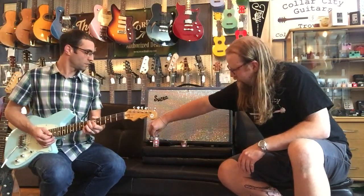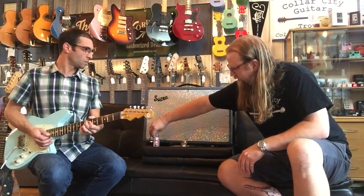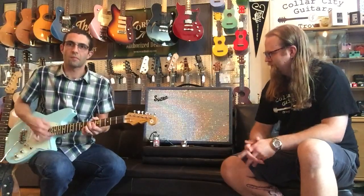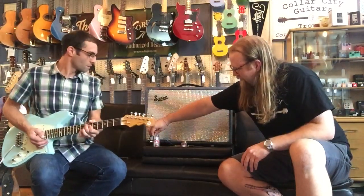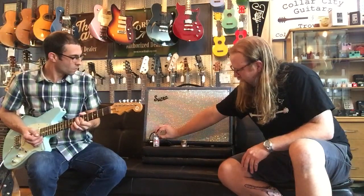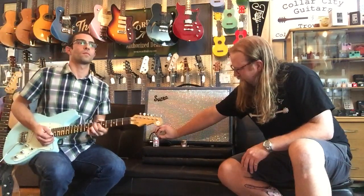We're going to adjust the color just a little bit here, and that's going to change the color of the flange. There we go. We'll bring the color back down just a little bit, and we'll go to the range here and just open up the range a little bit and see how that treats you.